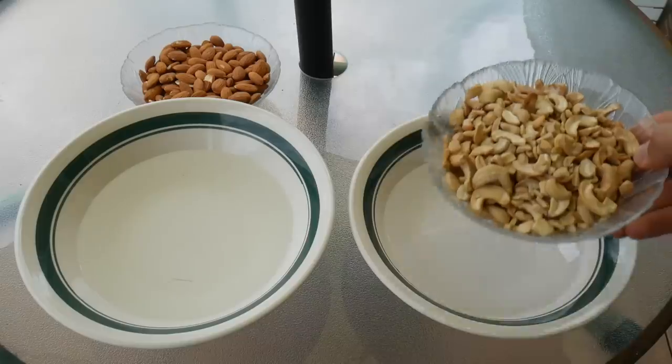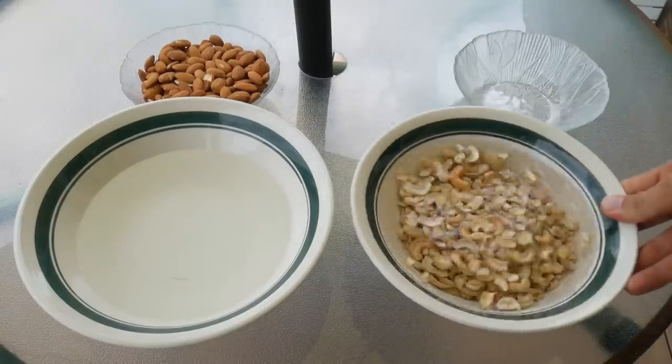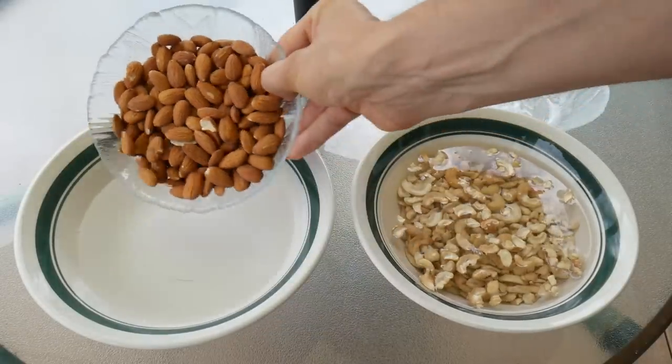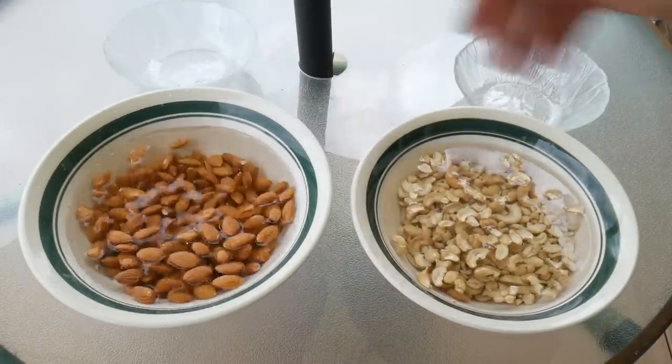Let's soak some nuts. I'm going to do two cups of each, so I'm simply throwing two cups of nuts into enough water to submerge them, and then I'm going to cover it for six to eight hours or overnight. So here I am at night about to get this whole thing started, and I've already soaked these guys.